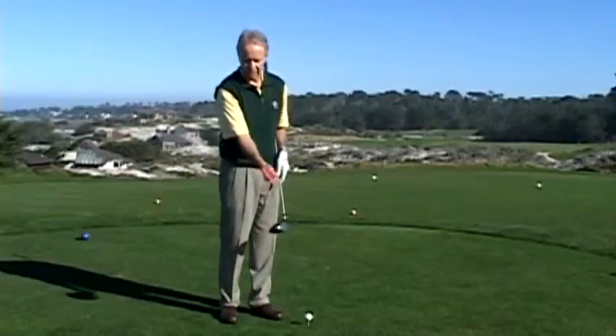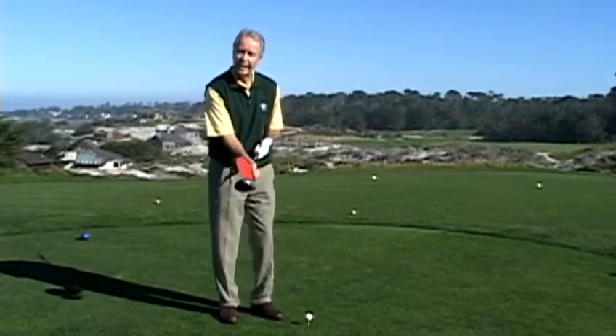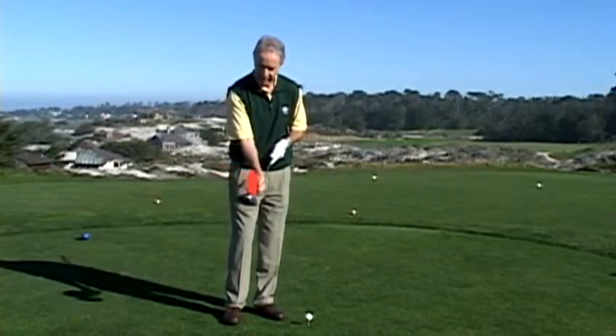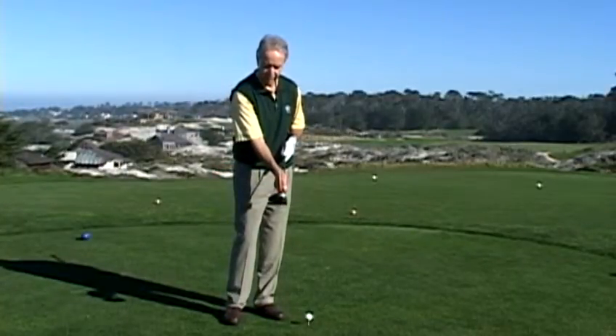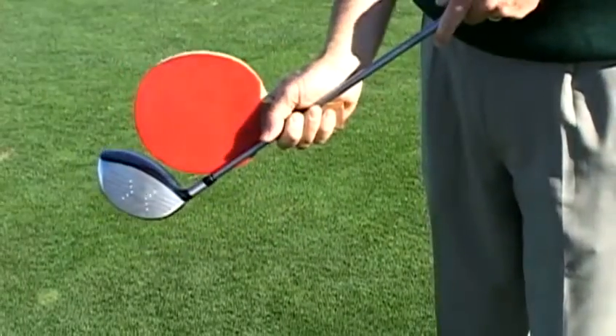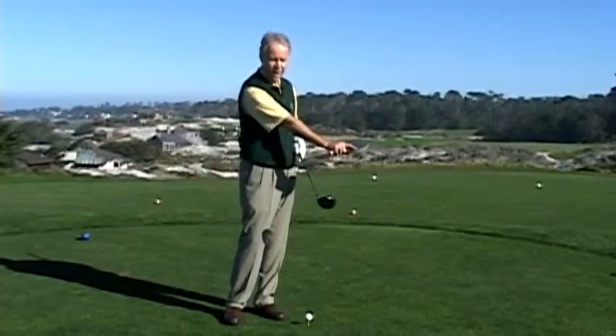With my index finger under the paddle, the club face is coming in open. What I ideally would like to do is as the club is coming into the ball, I want to feel that it's going to come back to a square position, and then it would keep rotating over, where my index finger then would be on top.